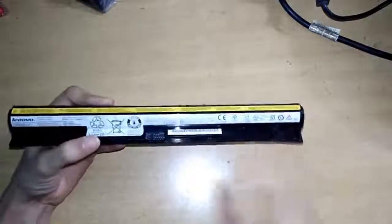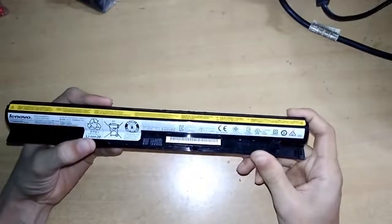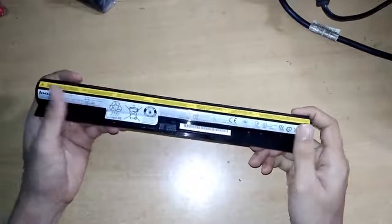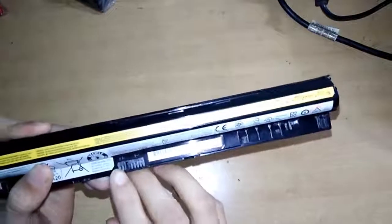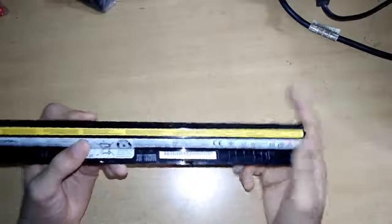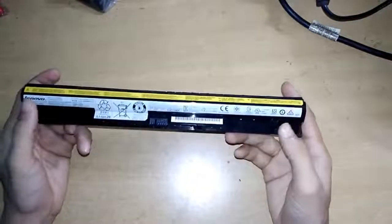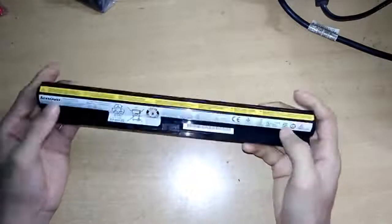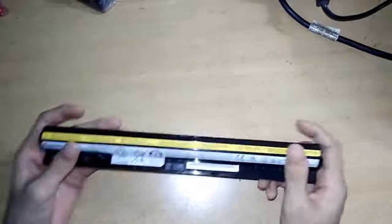This battery has a rating of 14.4V and 1970mAh. It has a positive and negative terminal. So let's see what's inside — I'm very curious to see what's inside this. Also thanking Siddhankunde for providing me this battery to show you what's inside.